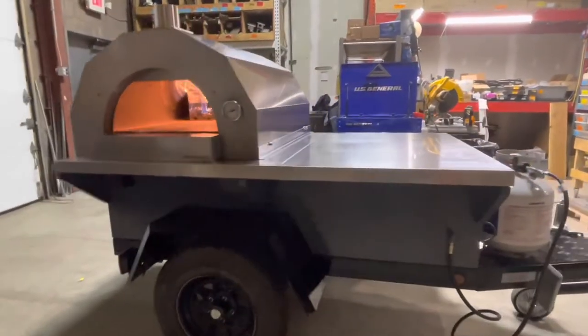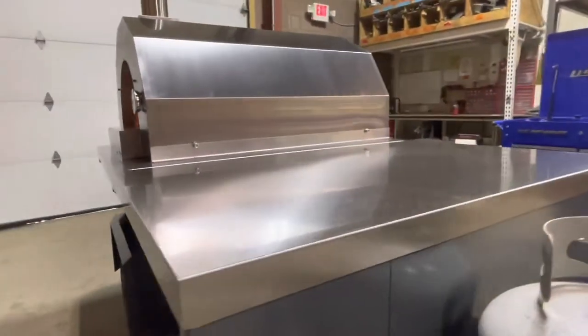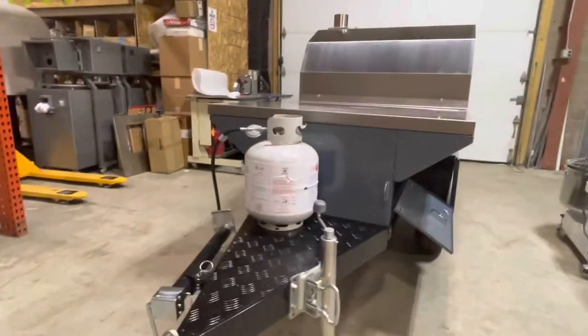On the side of the oven you can see there's a nice prep table here with enough room for two people to work on. On the front side of the oven you can see there's a nice stand for your propane to go here if you're using propane in that instance.